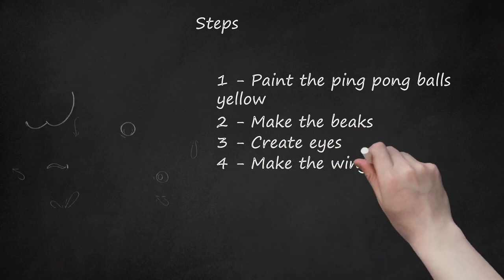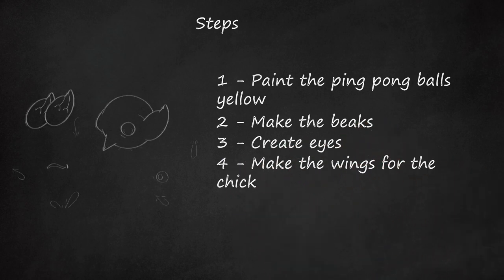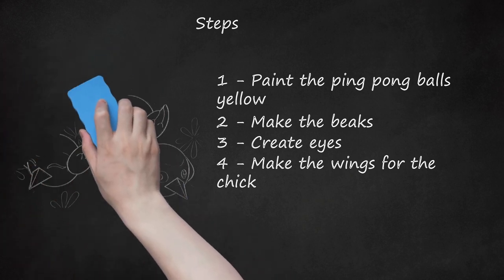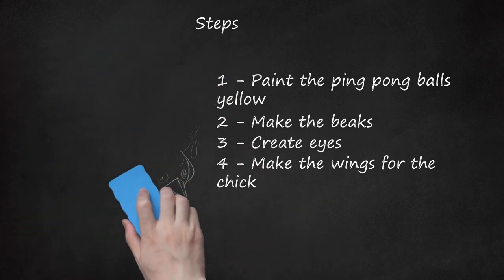Step 4: Make the Wings for the Chick. For each bird being made, cut out two wings from the yellow felt. Cut the wings in a rounded way, not spiky or too textured — keep the chick looking soft and cute. Glue the wings in place on the sides of the chick. Repeat for each chick you're making.